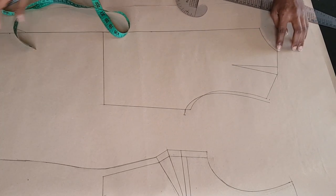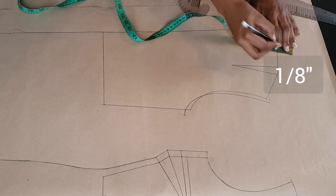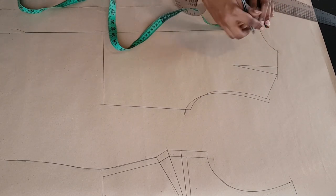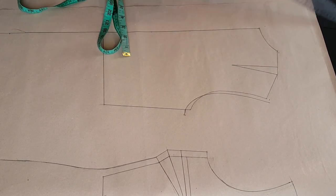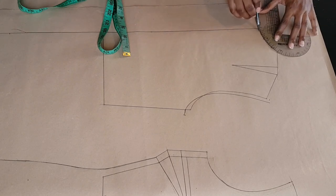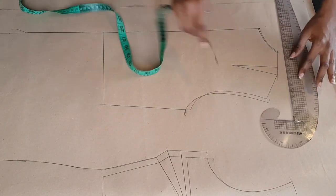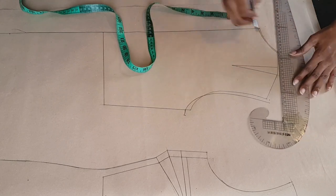At the neckline I'm going inwards one eighth of an inch and upwards one eighth of an inch, and at the center back neckline I'm going downwards by one eighth of an inch as well. I'm going to connect those points and draw in my new shoulder line.